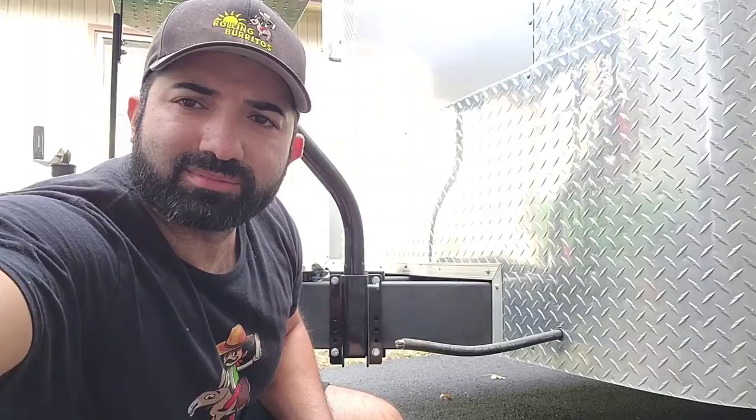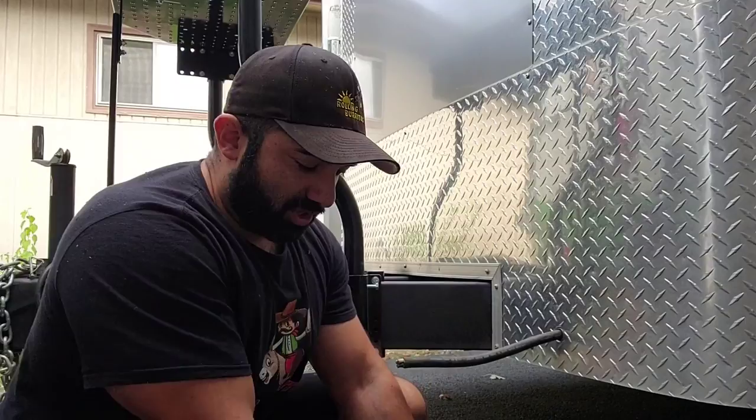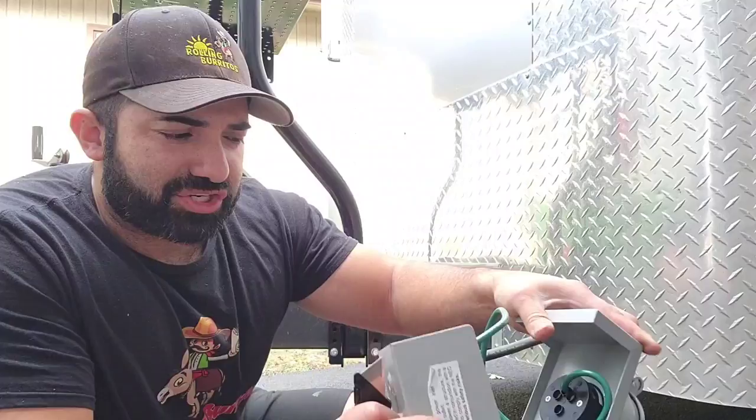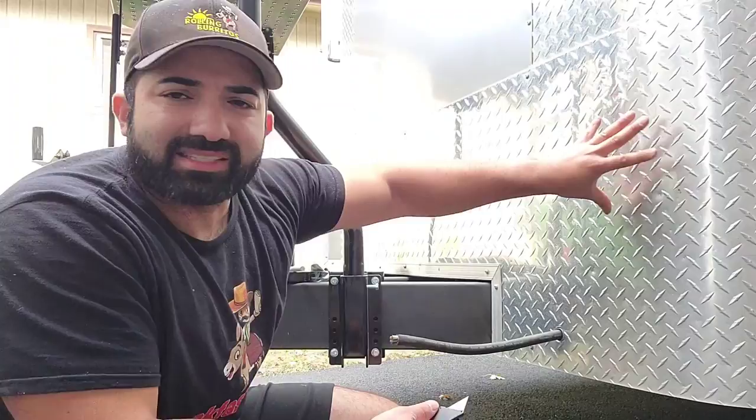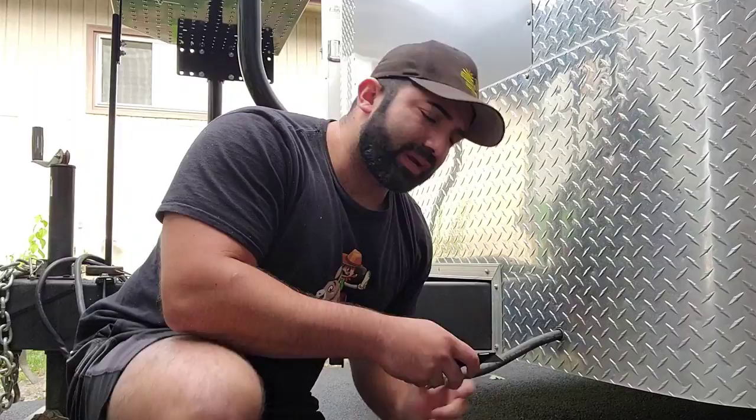We're back with the series — how to build your food truck. We're on the electrical part and we're installing the generator plug. My name is Frank Altirez and currently I'm building a 7x16 enclosed trailer making it a food truck, a concession trailer, and we're going to sell it. I'm taking you step by step on how to do it because I believe everyone has the ability to build something like this themselves.